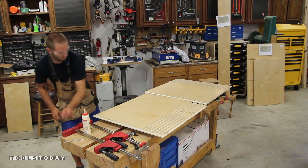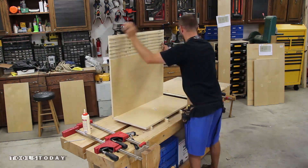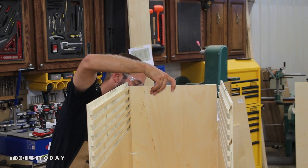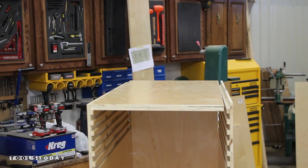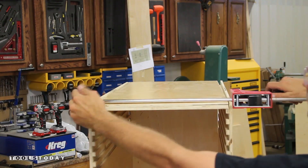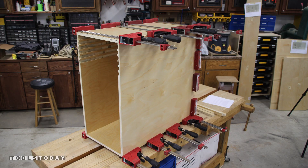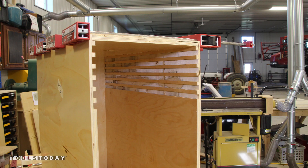With the joinery and tray grooves completed we can now glue up the carcass. I apply glue to the rabbets and make sure to apply equal pressure across the entire joint to ensure equal squeeze out. I used a bunch of clamps to make sure there were no gaps and to ensure that the carcass will stay square for many years to come.